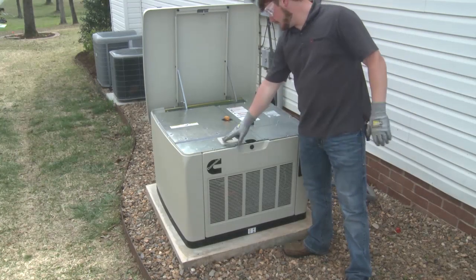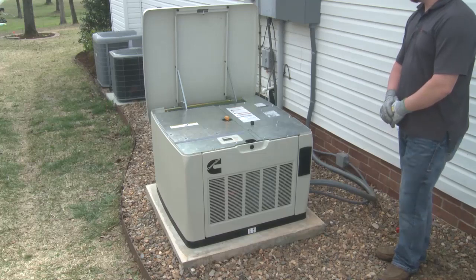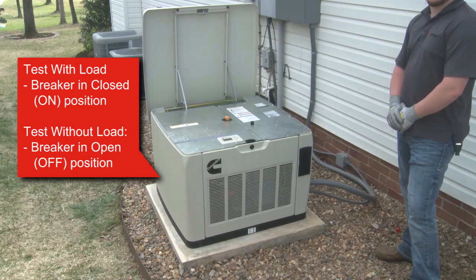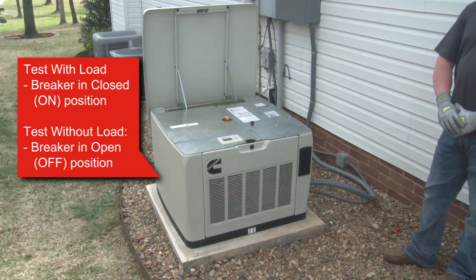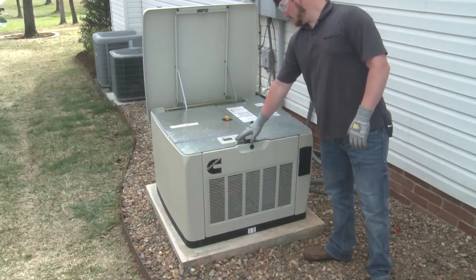Once all of the desired settings have been made for the installation, start and run the generator set to verify the installation. If you start the generator set in manual mode with its breaker closed, the ATS will automatically transfer off of utility power and on to generator set power, allowing the test to be done using building loads. However, if you want to make the test run without transferring off of utility power, switch the generator set breaker to the off or open position.